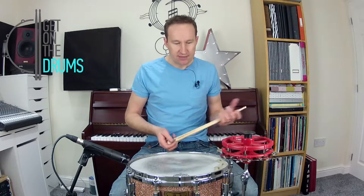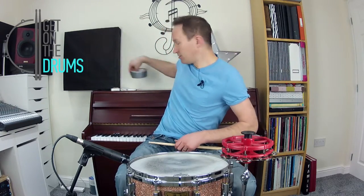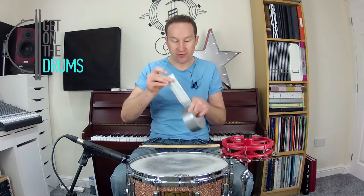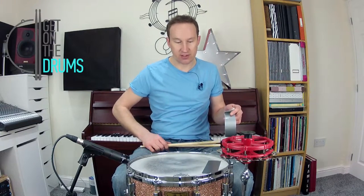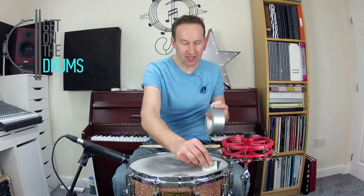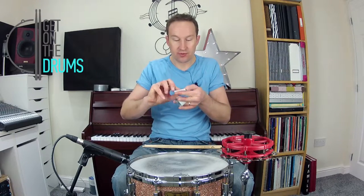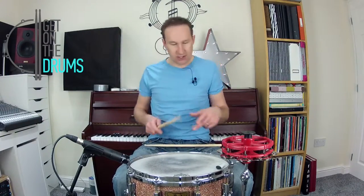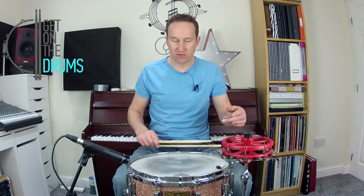If you haven't got the money or you don't want to go and get anything like that, you can use what I know as gaffer tape or duct tape. You could just use a strip of that, whack it on your drum, and that'll take some of the tone out. The problem is if you leave it on your drum it tends to go a bit sticky and it's really hard to get off. You could either take it off each time. I've seen people make little tubes out of it, and that might take a bit more of the sound out. Just stick that on your drum — that's with that. It's not quite as good as a dampening method.